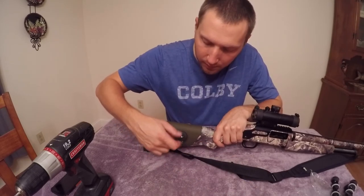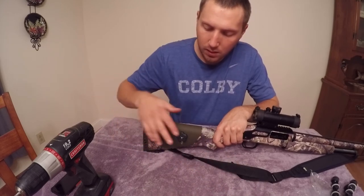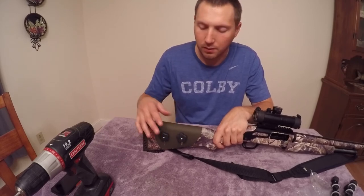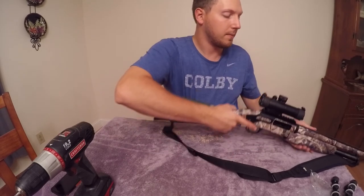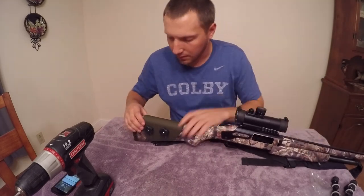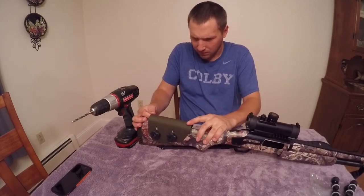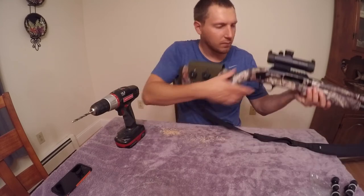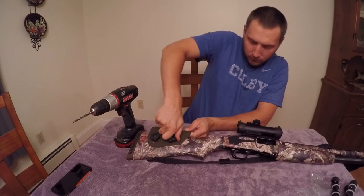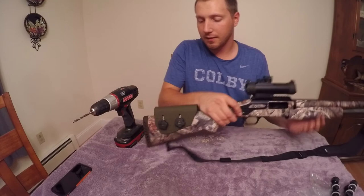We put the rubber washers on here, then screw this on. Make sure these knobs stick out a little bit — you want to put them on the side that's not going to bother you as much. For me, right there is fine; I wouldn't want it on the other side.